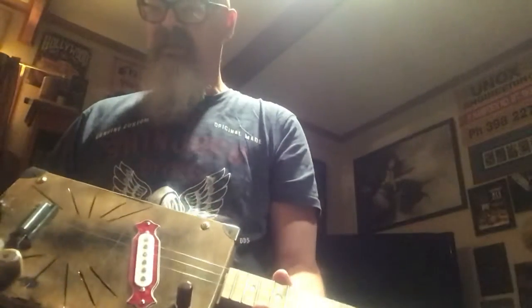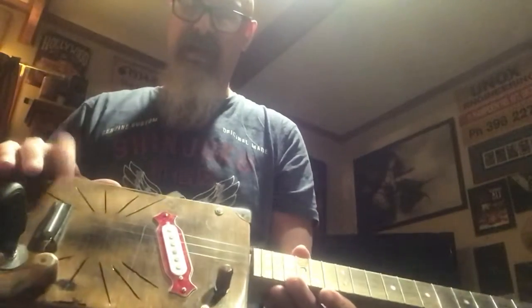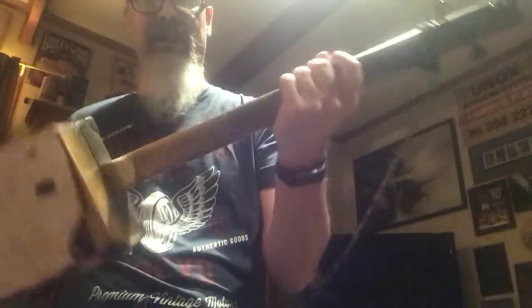Something I'm really happy with is the headstock, and really happy with the neck and the fretting. Pretty much the only things I'd change would be the strings and just making the bridge a little bit lower, and I think it should be a pretty good guitar. Number nine finished - number ten's already started.